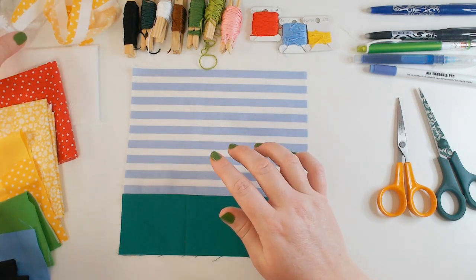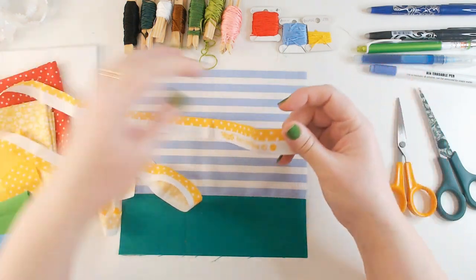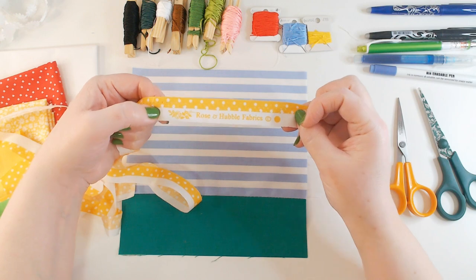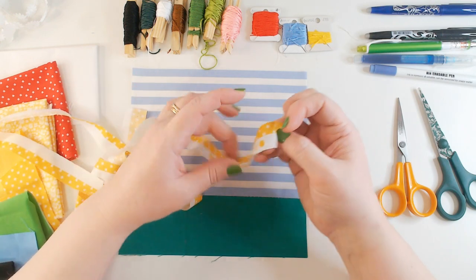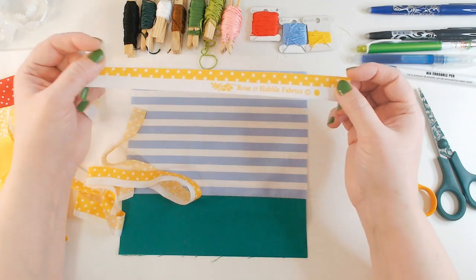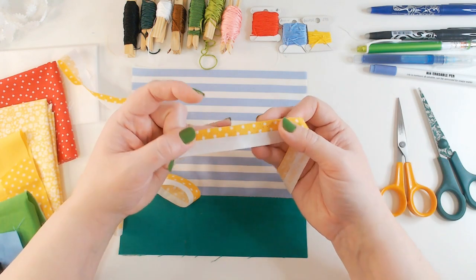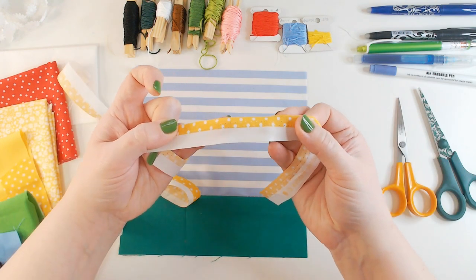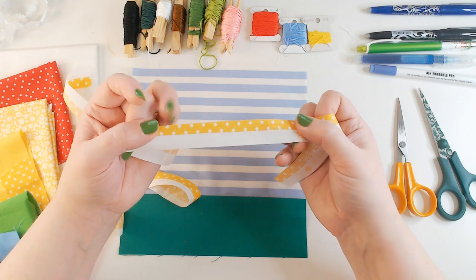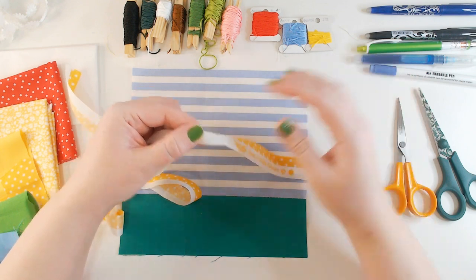We've also got some embellishments — pieces of selvedge. I really like working with these; I love the print registration marks. It tells you the brand and the pattern, and you get these little circles of colours used in the print. Sometimes you get a lovely series of lots of dots of different colours. Often they have textures at the edge, and sometimes you get ones that don't fray and have these little holes along the edge — those are the holes used where the fabric is gripped for printing, and you can make use of them.